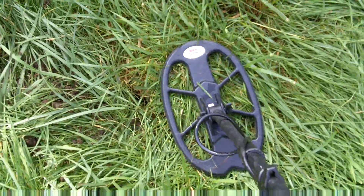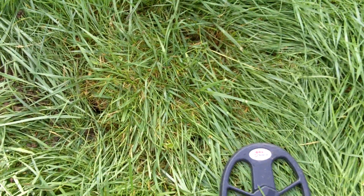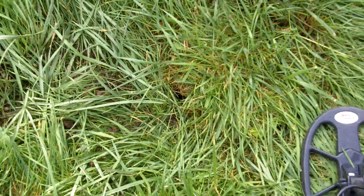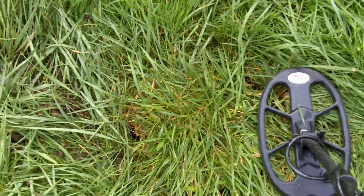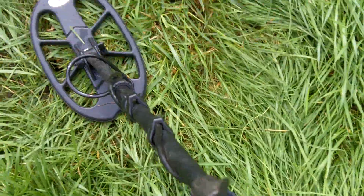Right now I've got a rusty nail at 6 inches, which I'll dig up in a second. It's really got a lot of rust growth on it. Those are the worst nails — they give you some strange signals. I can tell by the sound that it's a nail, but the VDI will bounce all the way.